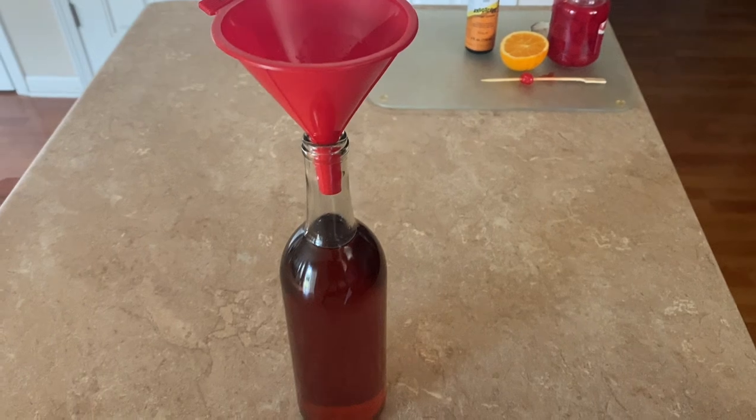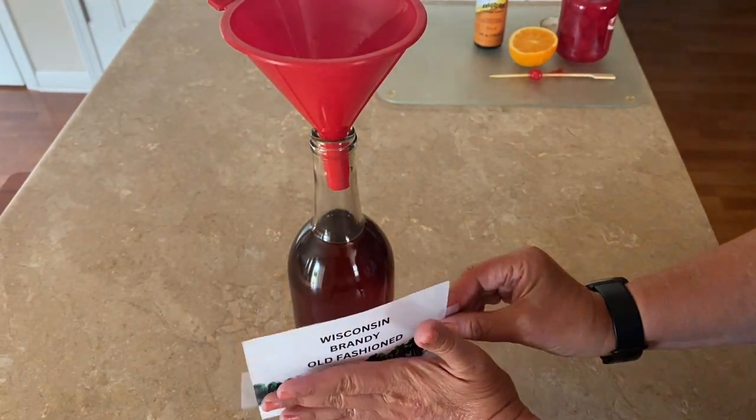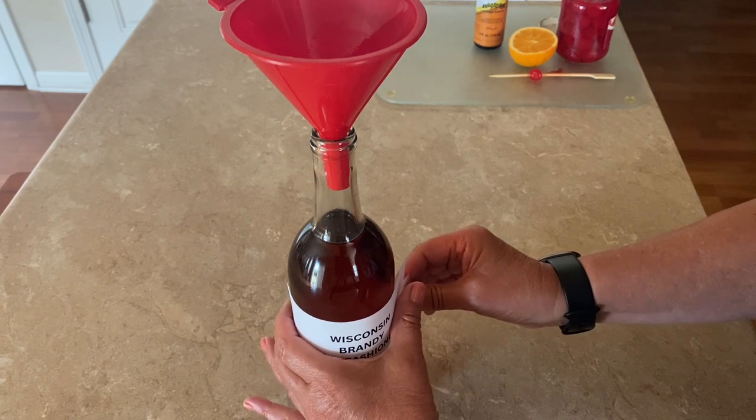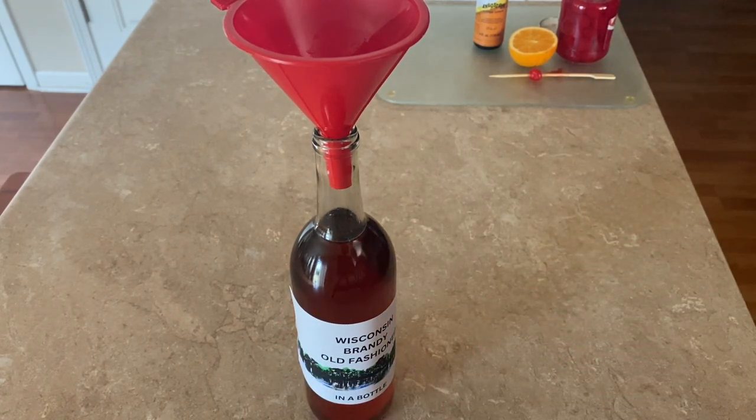I also went ahead and used the wine label template on Canva.com to make a label. You can make one if you want to, but it's not even necessary — it tastes the same either way.